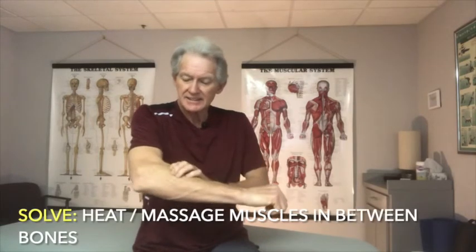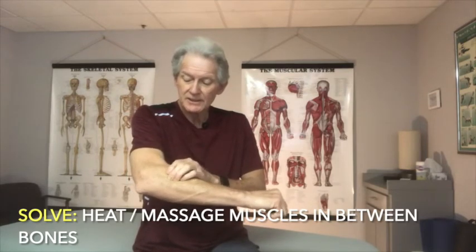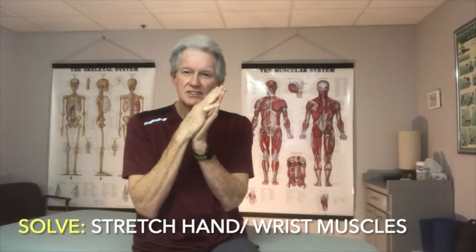As you start feeling tightness or early tendonitis, use heat on the area to help it relax, then come in with your fingers and soften the tissue again. You can put your hands together and slowly stretch — but only hold for about five seconds at a time, especially when it's tight. Every muscle has a stretch reflex: if you hold longer than five seconds, your brain starts contracting the opposite side to pull back, putting you into strength training mode instead of stretching.